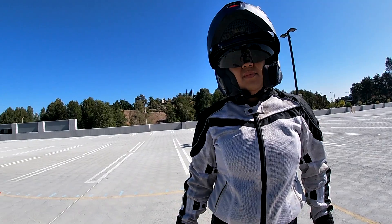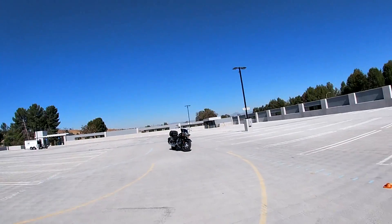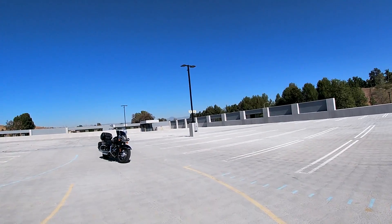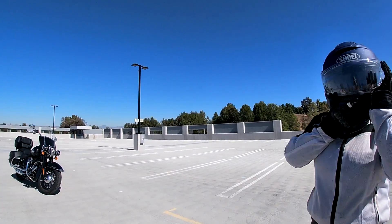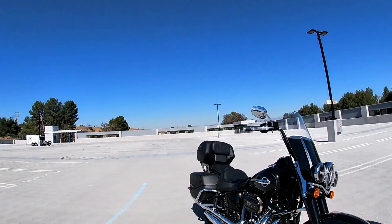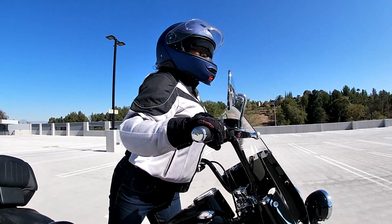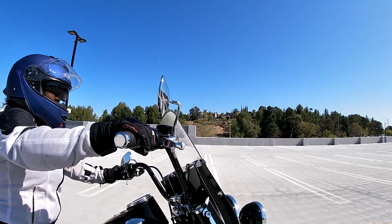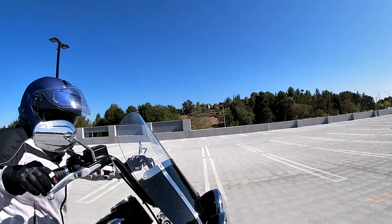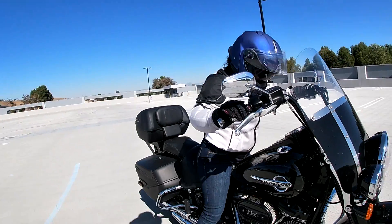The first few times you practice, don't worry about hitting the cones or going over the lines — just do it a few times and get used to it. Relax and breathe, smile, have fun. Everything is easier if you're smiling and having fun. We don't have the stresses of being in class — motorcycle school was a great experience.